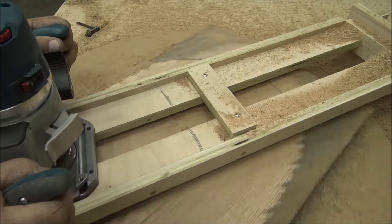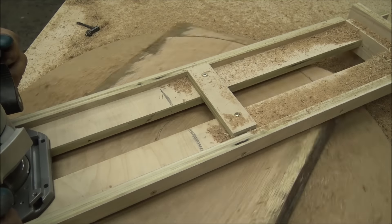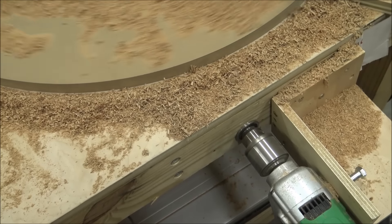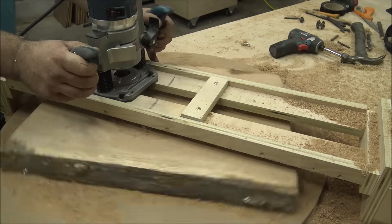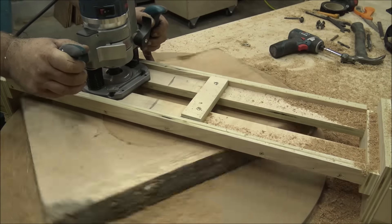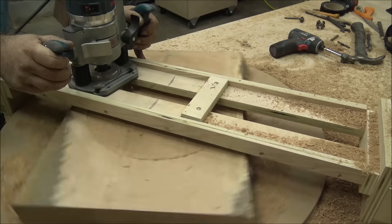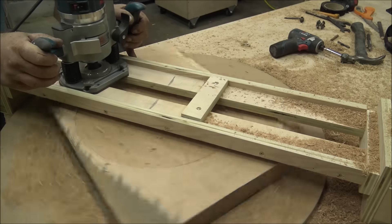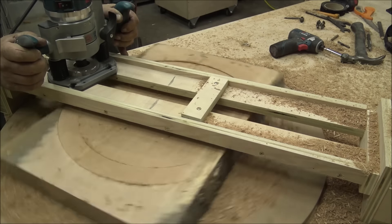Obviously you could use a planer, but if you're doing an end grain cutting board or maybe you have a cutoff from a log that you want to make a slab out of, running it through the planer is going to cause a lot of chip out and this is a great alternative. I also tried the half inch bit for surfacing — it took a little bit longer, it wasn't as aggressive so you didn't have to hold on to it as hard, and it left a little bit more marks that needed to be sanded out, but all in all it worked pretty well.